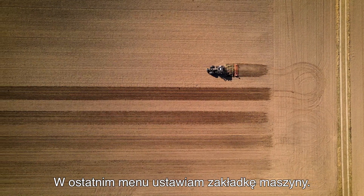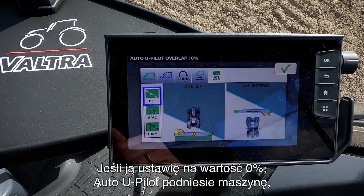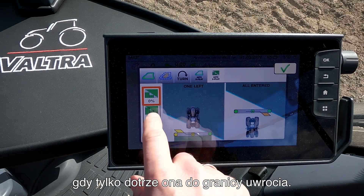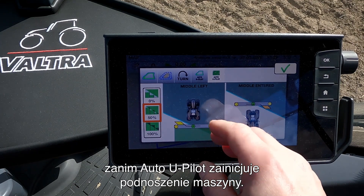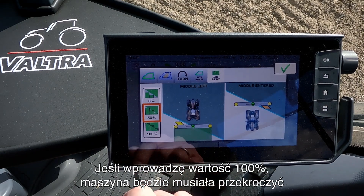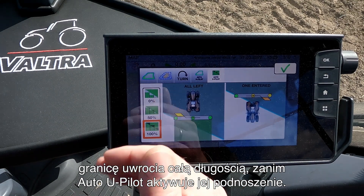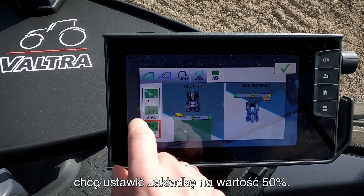The last menu we have is where I set up the overlap of the implement. If I set it to zero then the Auto U-Pilot will raise the implement as soon as it hits the headland. If I set it at 50%, half of the machine must be into the headland before the Auto U-Pilot will start and raise the implement. If I set it at 100% then I need the full length of the implement to be in the headland before the Auto U-Pilot will start to activate. In this case where I'm out in the field with a 4 meter cultivator I want to do it with 50% overlap.